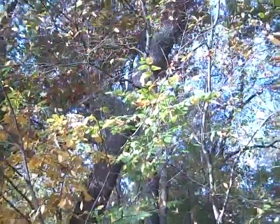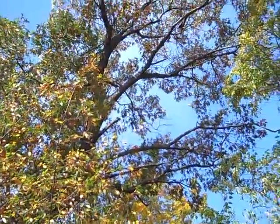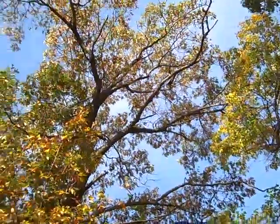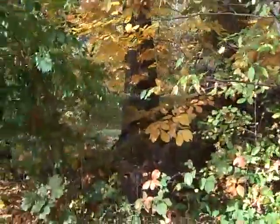Here we've got a huge oak tree that's under some stress. It's got some problems — let's go see what we can find with it.